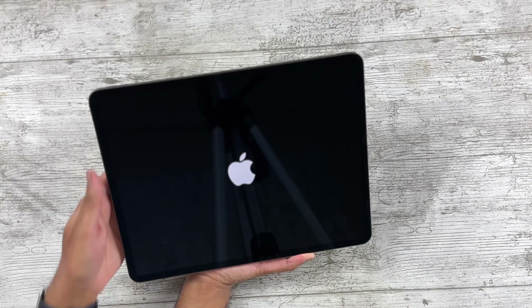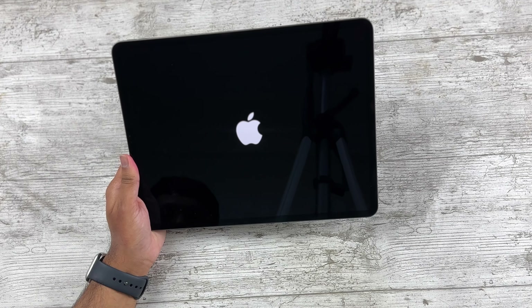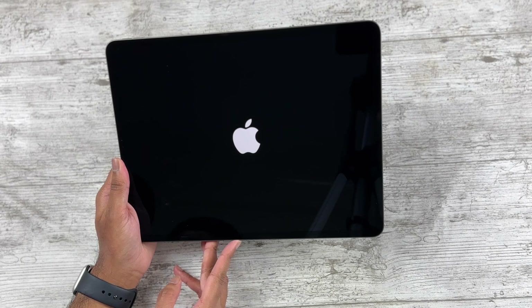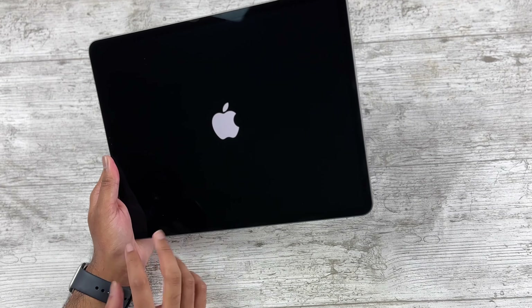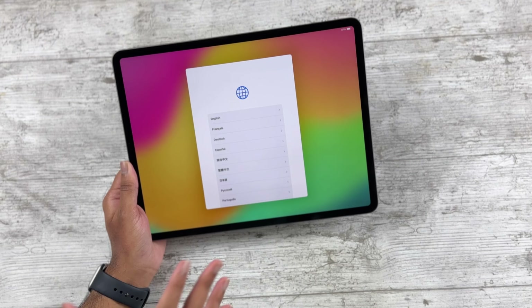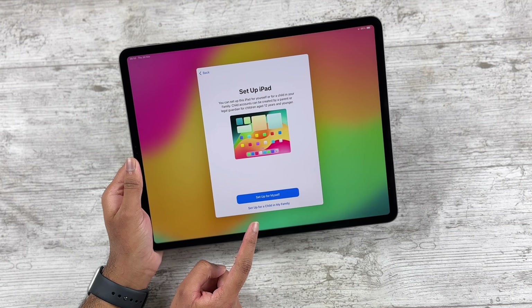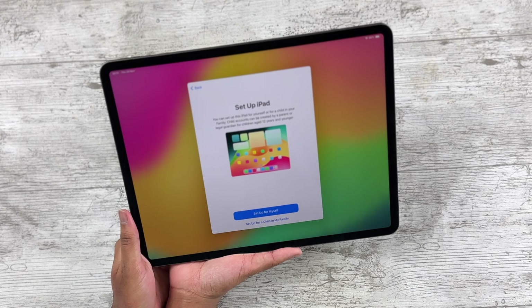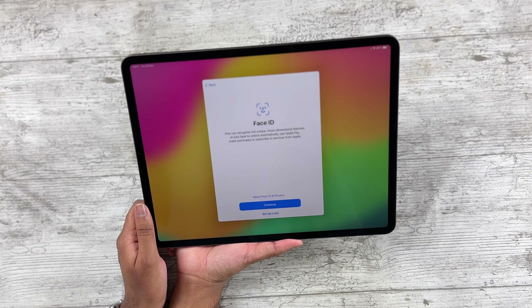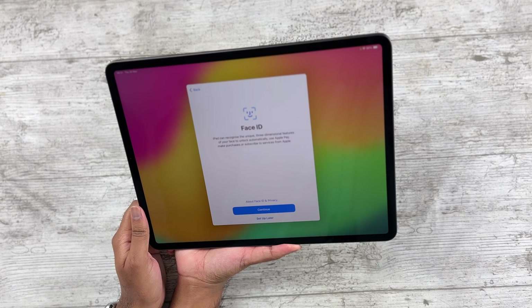First time interacting with this size — it is hefty, I won't lie. I was kind of underestimating how heavy this was going to be, but I also like the additional real estate, it's quite nice. I'll test it and see how it is for regular usage. Also, are parents actually buying this for children? Imagine being a 10-year-old with a 12.9-inch iPad — that's the ultimate flex. I completely forgot this has Face ID; I've been used to Touch ID on the Air.